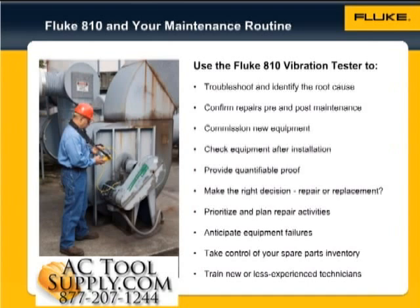Provide quantifiable proof of equipment condition and drive investment in repair or replacement. Prioritize and plan repair activities and operate more efficiently. Anticipate equipment failures before they happen and take control of spare parts inventories. Train new or less experienced technicians and build confidence and skill across the team.